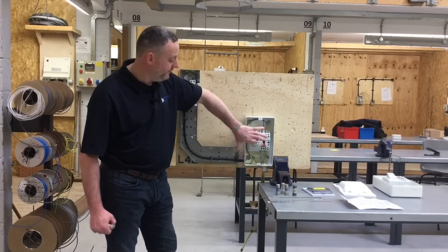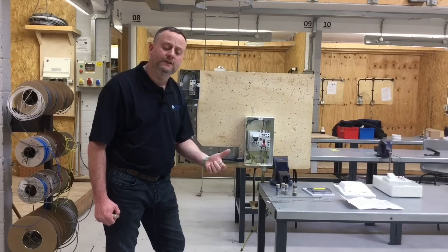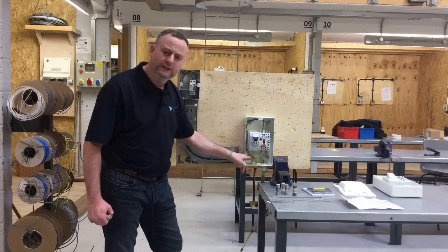We want to look at the connections within this switch fuse — specifically how the circuit protective conductor is going to be terminated and how important it is to make a connection to the earth bar present in the back of the enclosure.